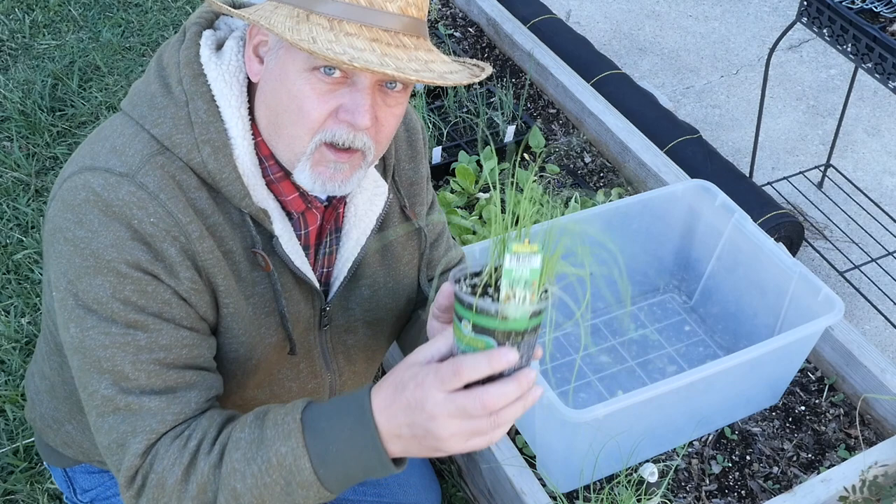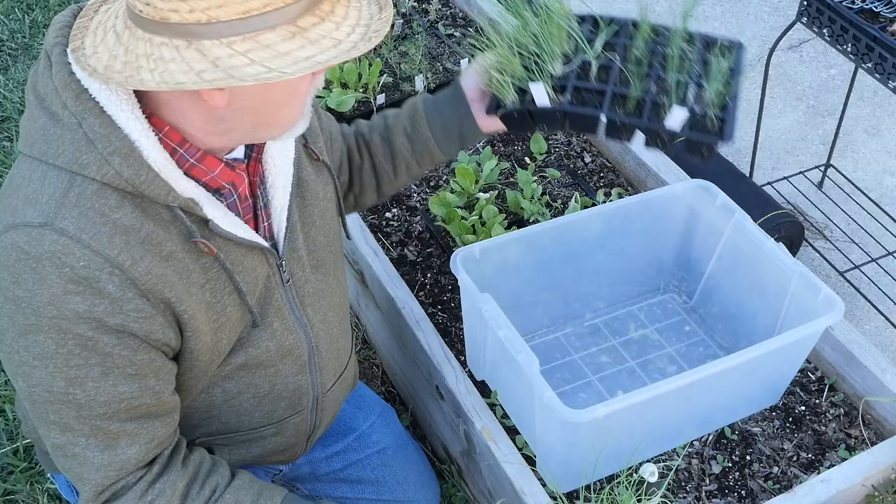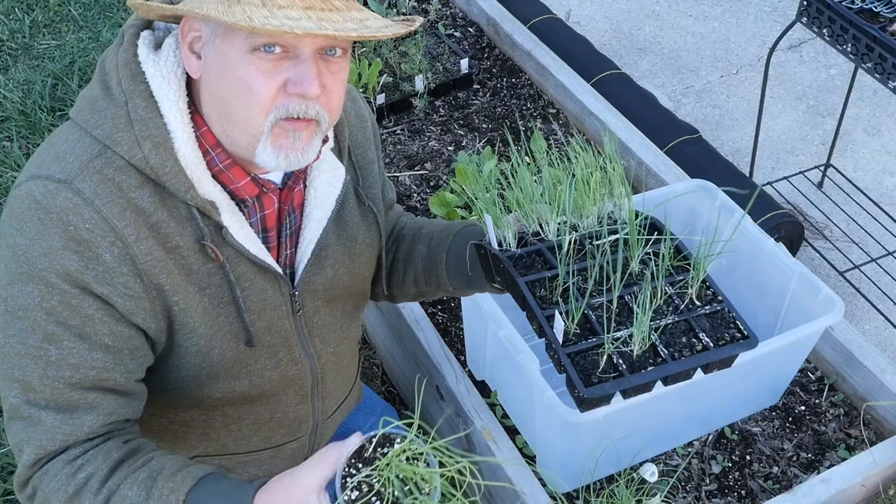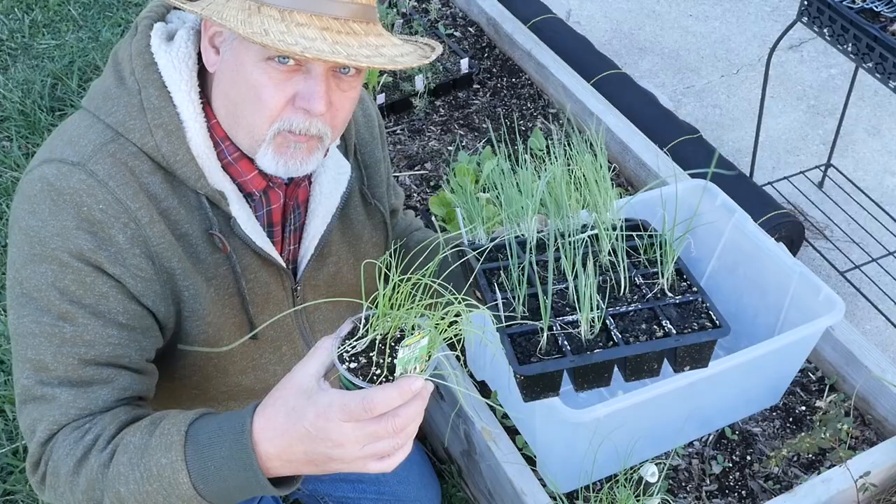We're planting two different kinds of leeks. These leek starts I bought from Bonnie Plants, and I've got some that I grew myself from seed. The benefit of buying seeds and growing your own varieties is just that — you can grow whatever variety you want.